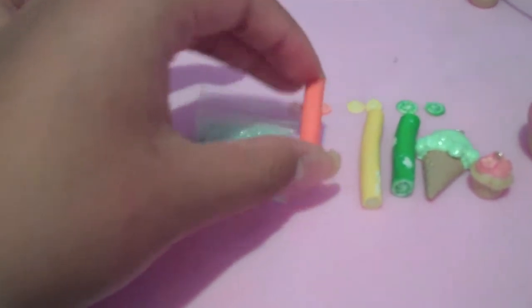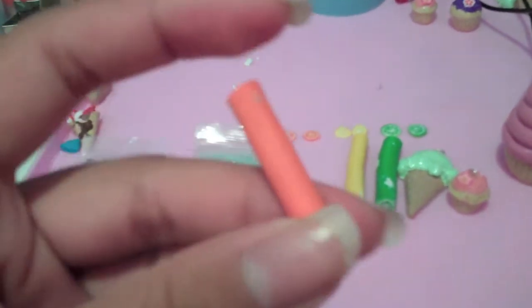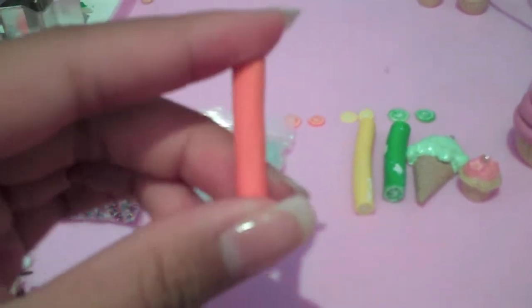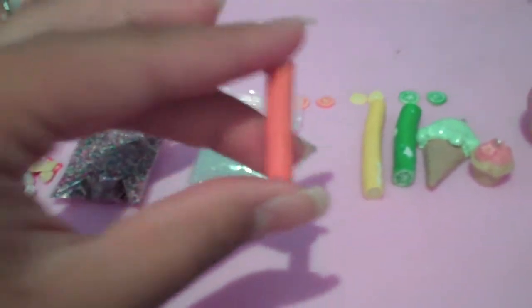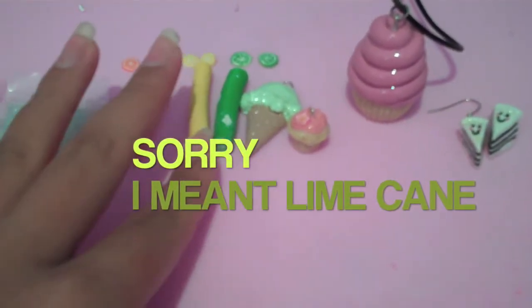The next prize is an orange cane. It's really good — I made it myself. I'm going to give you a 5 centimeter one. This is what the orange cane looks like, that's what the lemon cane looks like, and that's what the kiwi cane looks like. It might not look exactly like that — it's probably going to be better because these are some of my old canes.